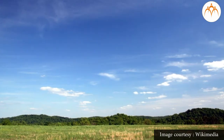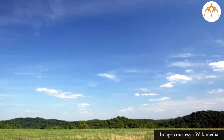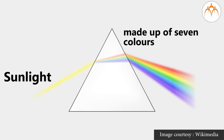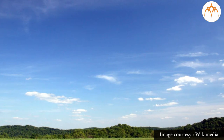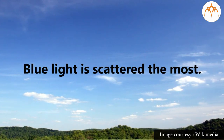Do you know why the sky looks blue? The sky looks blue due to a phenomenon called the scattering of light. Though sunlight is made up of seven colors, blue light gets scattered the most. The particles of air spread the light falling on them in all different directions, which is called the scattering of light.